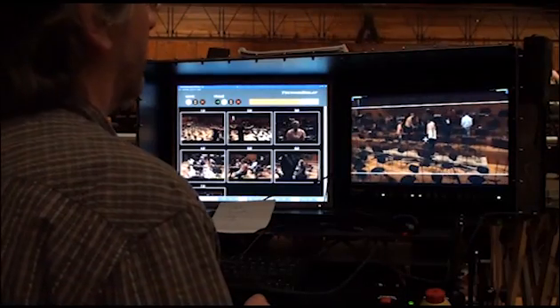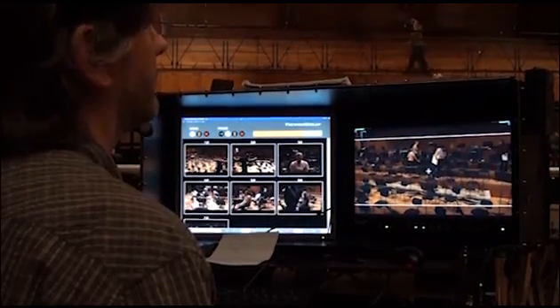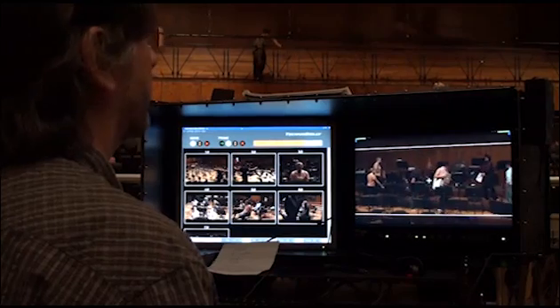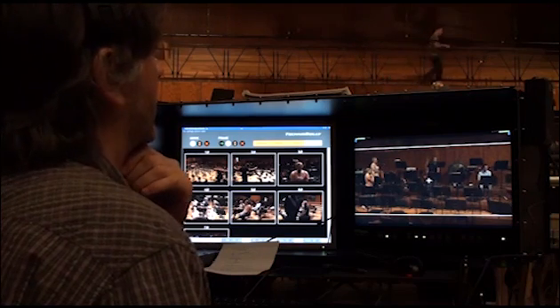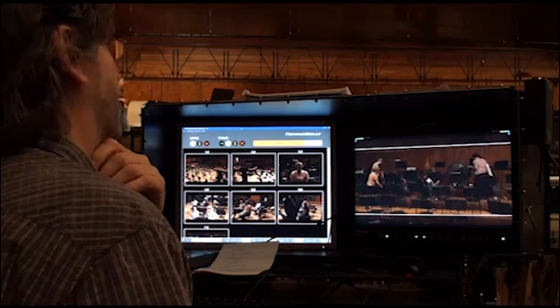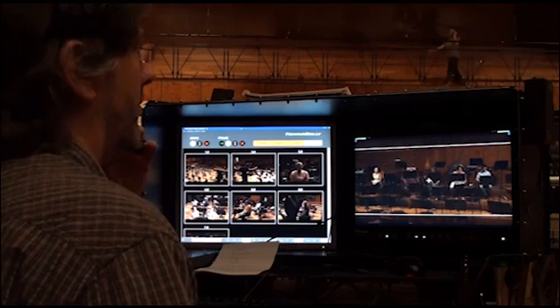The camera man and the grip now tune each of the 36 camera moves by composing with pan, tilt, and zoom. Focus can also be pre-set. The operator also checks that the camera paths generated by the TechnoDolly do not interfere with the set pieces or musicians.